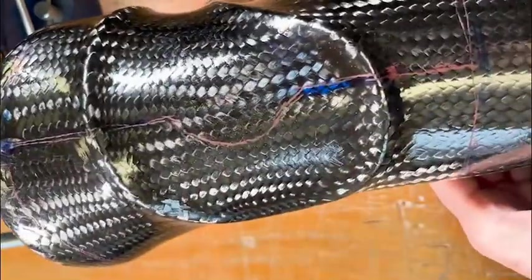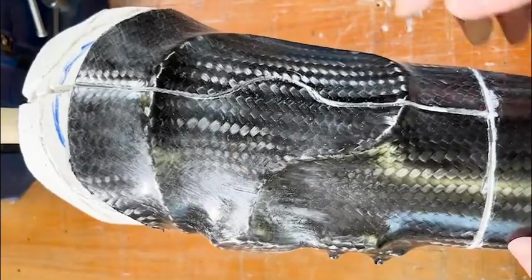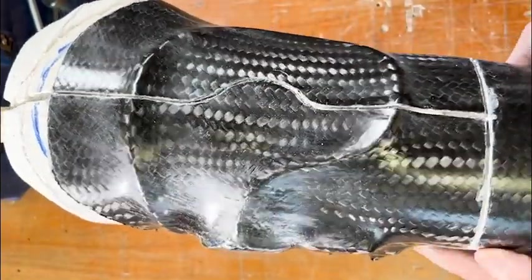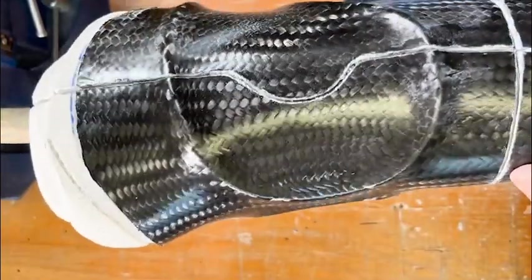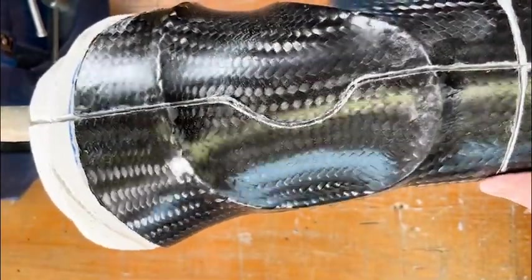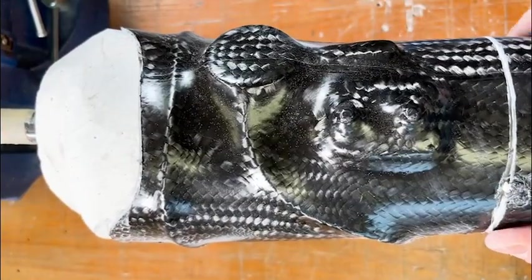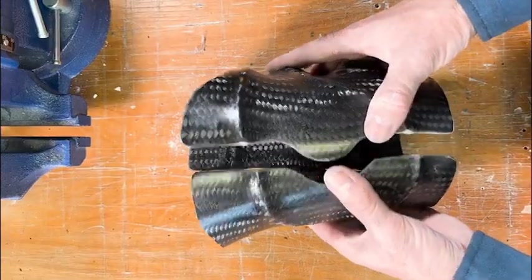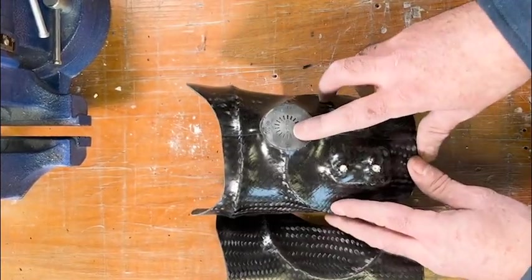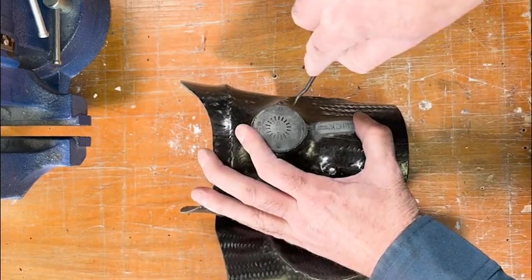Now we're just going to check our work, and then we'll go ahead and cut those trim lines — the proximal trim line, the distal trim line, and those vertical cuts through the cuff. Once that's done, we will then start to finish the assembly of the cuff. We're going to grind down to those lamination dummies and then we will remove them.